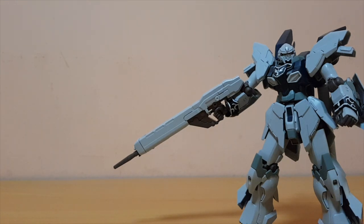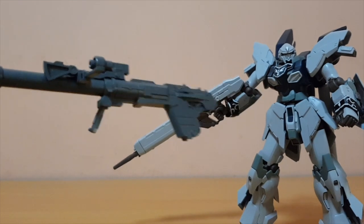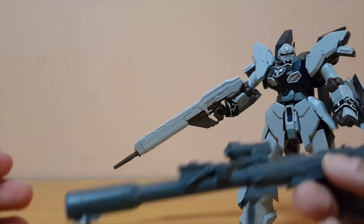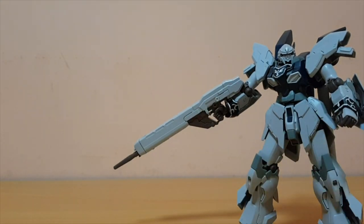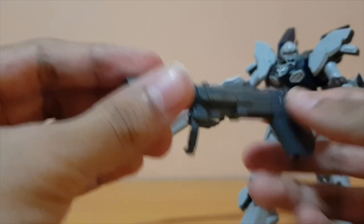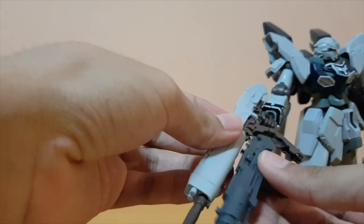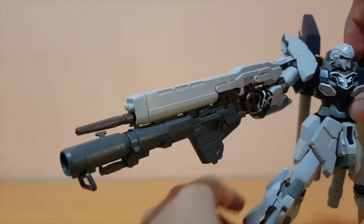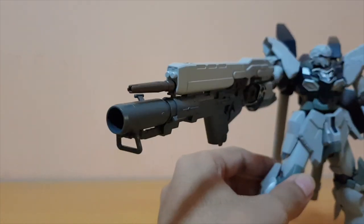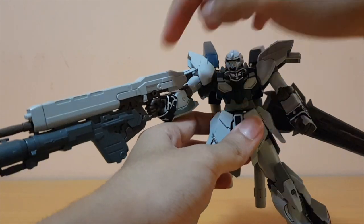The next weapon is the bracket bazooka, from the Neo Zeong. This does not come with the original Sinanju — it comes with the Neo Zeong and is included here. You can hold it in hand, or if you want, you can parts-form it — take these parts out, put this piece on, and you get a smaller bazooka. What you do with that is attach it on the beam rifle: flip this part out and put it in. It looks really cool, but unfortunately due to how heavy this thing is, the Sinanju Stein won't really be able to hold that weapon. I really like the concept, but it is heavy — it will weaken the polycap.